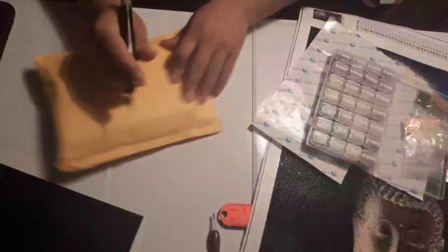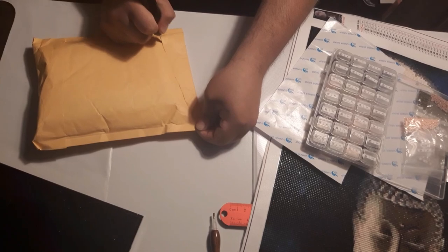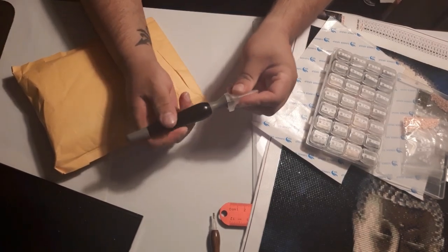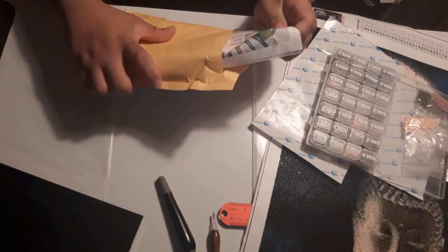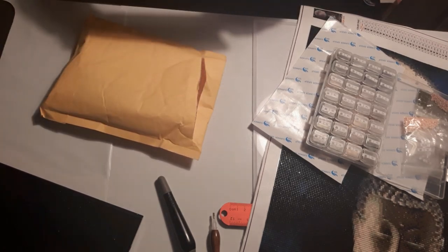And unboxing what I got from Diamond Painting by Donnie's Etsy shop — I'm going to link her Etsy shop in the description below. That's her store: Drill Pens Frenzy.